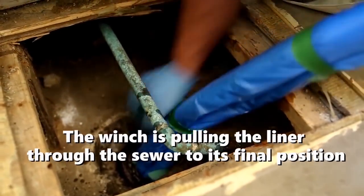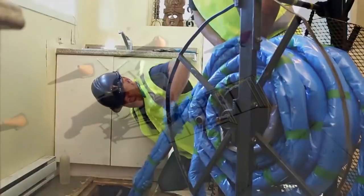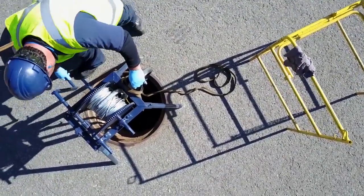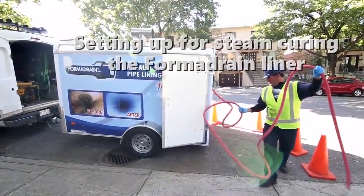The winch we stationed now pulls the new liner through the pipe. We use only the best quality materials and resins for our lateral lining system, and we even have a chemical-resistant resin for industrial applications we call FormaPox 301.